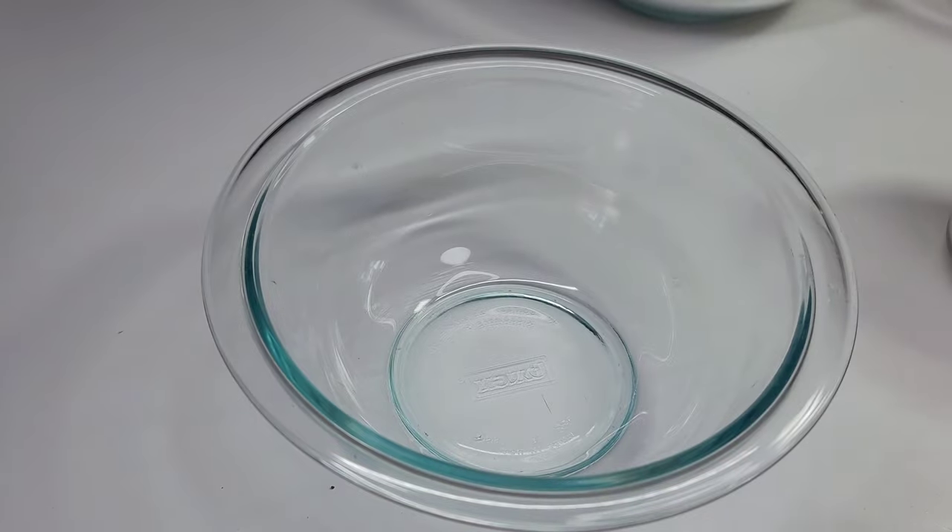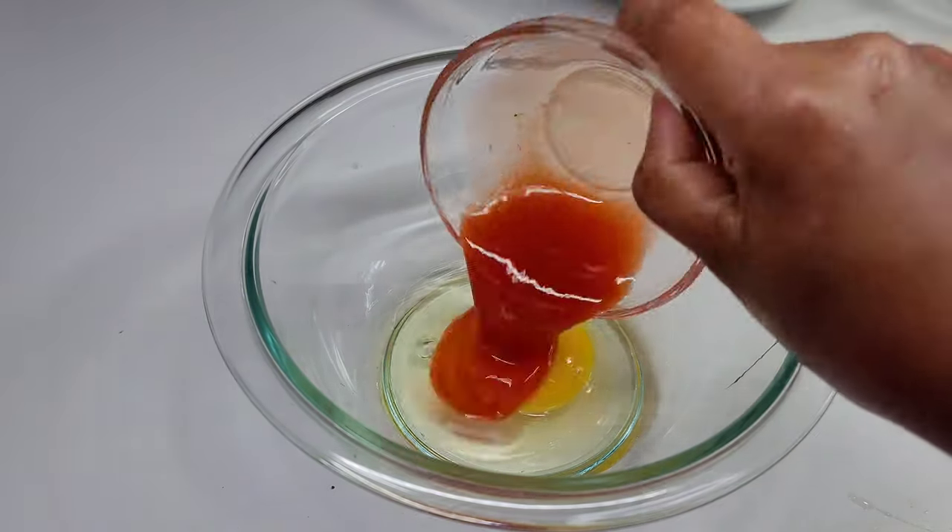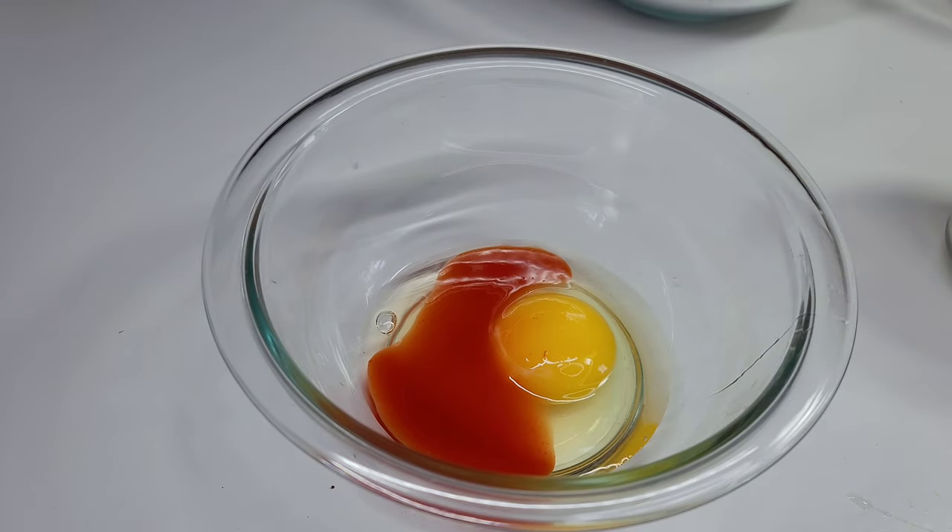We'll now combine our eggs, hot sauce, and buttermilk. We'll mix it really well and set it aside.